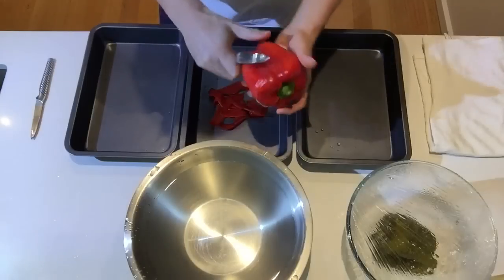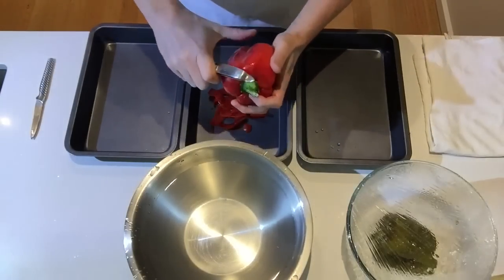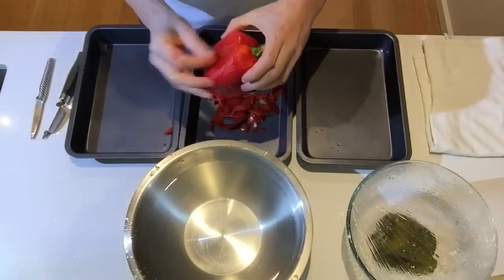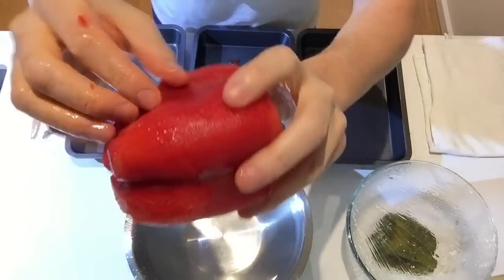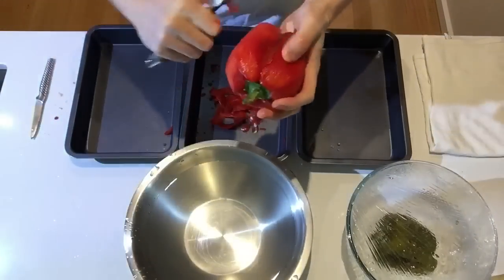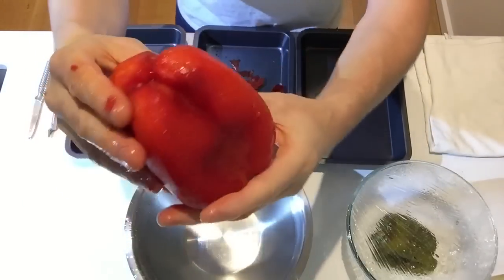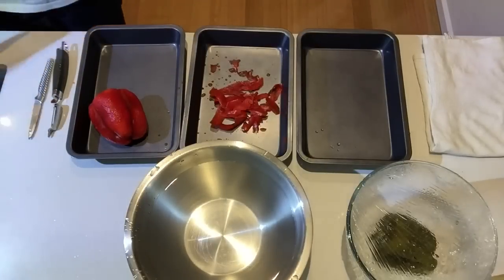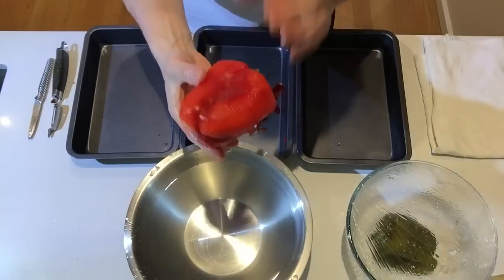Don't apply too much pressure on the peeler, as it can be difficult. As you can see, most of the skin comes off. It depends a bit on the shape of the pepper, but when it's done, set it aside. So for cold preparation: use a peeler and remove as much of the skin as you can.